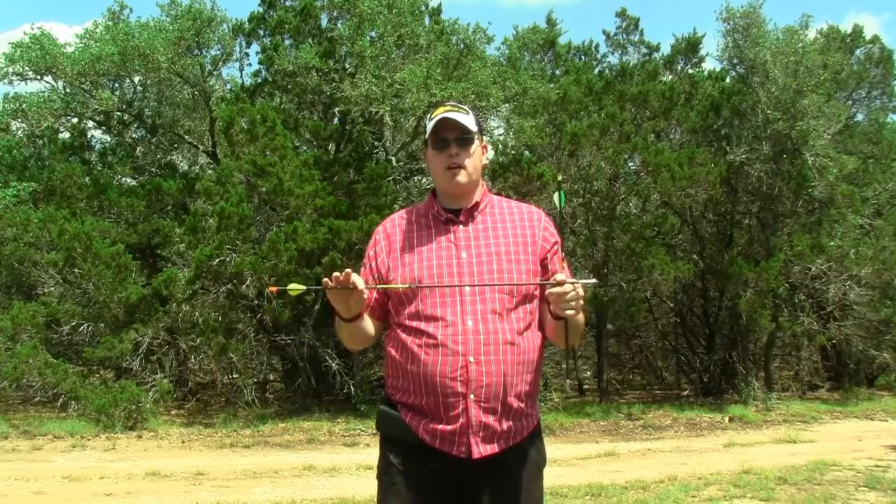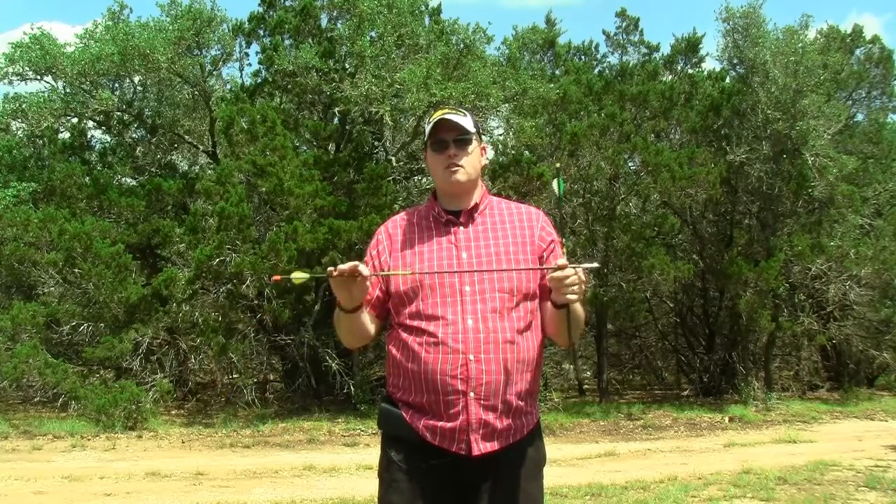I recommend the Grim Reaper broadheads and the Gold Tip Pro Hunter and Laser 3 arrows for your hunting success. Thank you so much for watching.